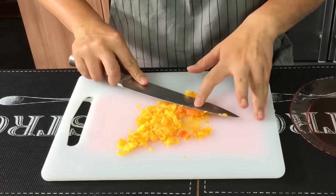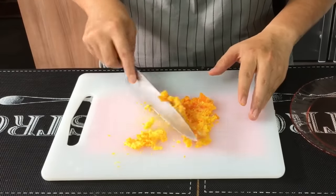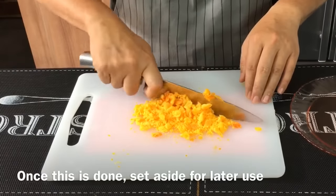Push it down, push it up. Same with this. Just pull it up and then give it a rough chop. Very simple. After this is done, just set it aside.